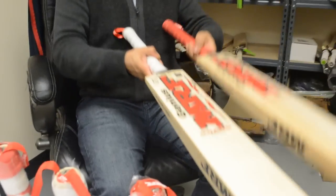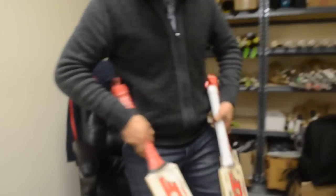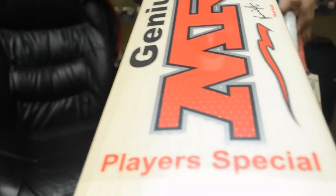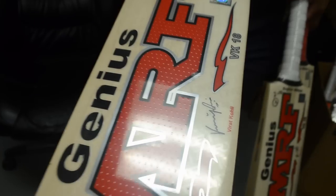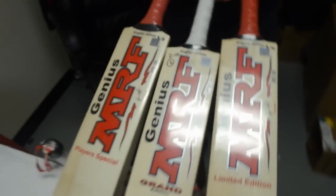The entire Genius range of bats will have the watermarks within the MRF stickers, and it will also have the dotted embossing in the MRF writing. The Genius range — which includes Grand Edition, Limited Edition, and Players — will all have the watermark in the MRF writing.